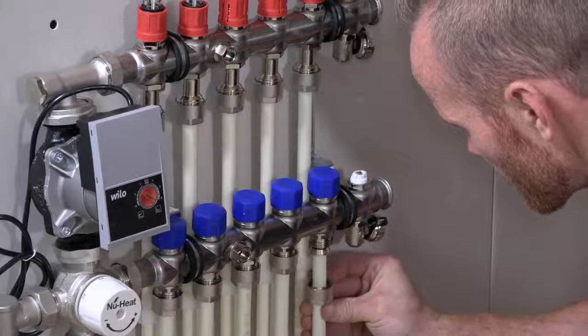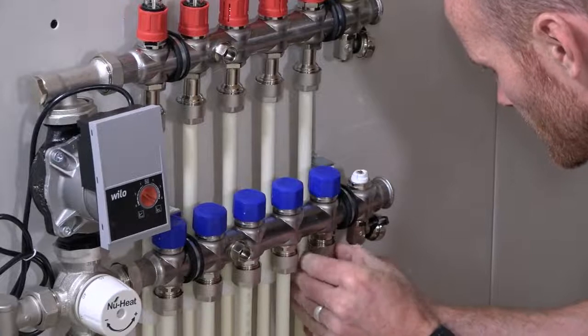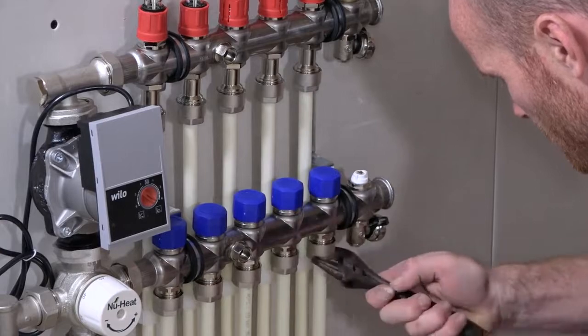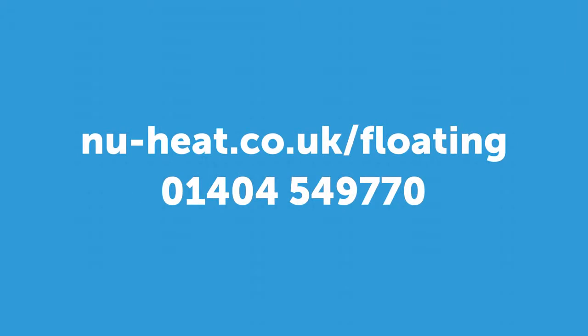Once the tube is fully installed and connected back to the manifold, the system can be filled, flushed and pressure tested. Remember, a chipboard deck of at least 18mm is needed as a solid base for the final floor covering. You can find out more about floating floor underfloor heating and download the installation manual by visiting newheat.co.uk/floating.